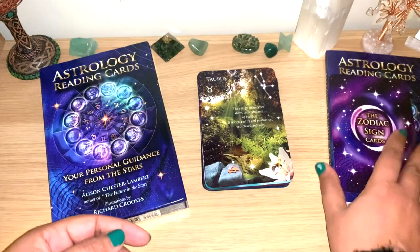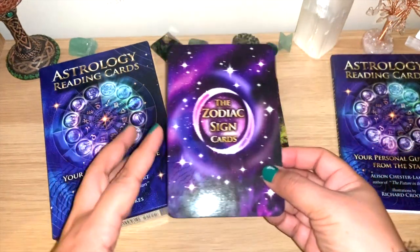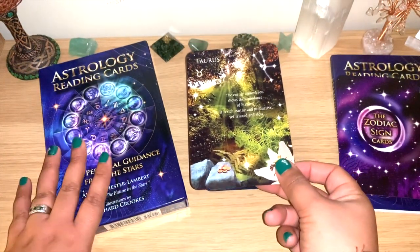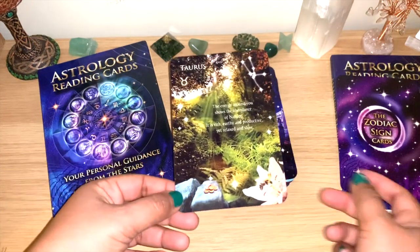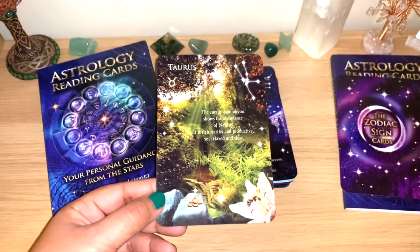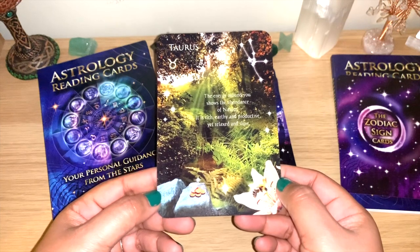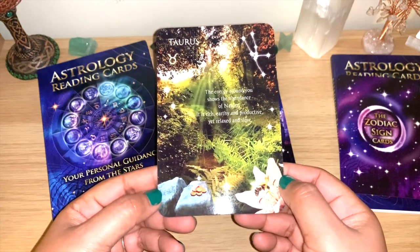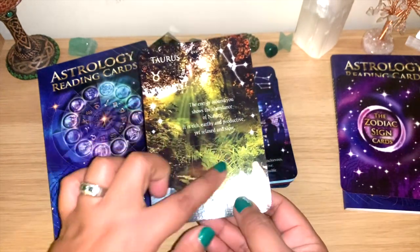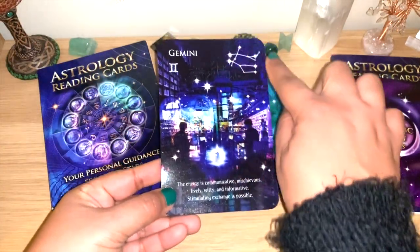The zodiac ones are the purple-pinkish ones — the image is beautiful. They spent a lot on the box and guidebook but not on the card stock. I put them in the order I wanted anyway. Taurus: the energy around you shows the abundance of nature — it is rich, earthy and productive, yet relaxed and slow. You can see the full phrase for each of the signs and planets.